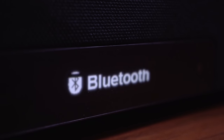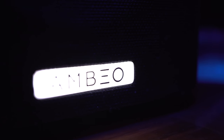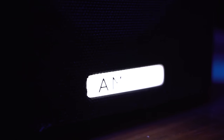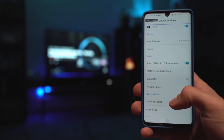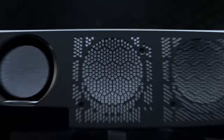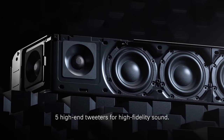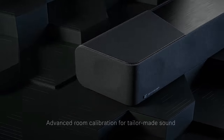I connected the soundbar to my TV with eARC to control the volume with one remote. The small display on the front shows the selected input and sound format received, while there's a backlit MBO logo. The brightness of both can be adjusted from within the Sennheiser Smart Control app, which also gives access to advanced options. Inside the MBO's huge frame there are 13 individual proprietary drivers, including two 3.5-inch top-firing drivers, five 1-inch aluminum dome tweeters, and six 4-inch long-throw woofers.